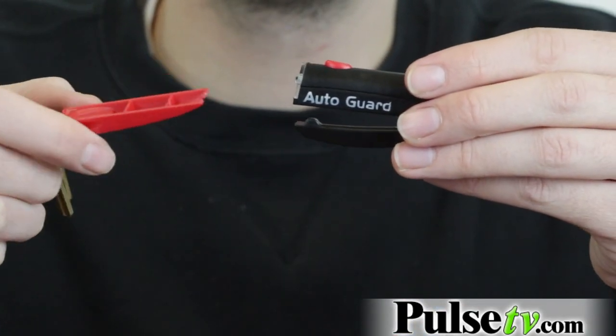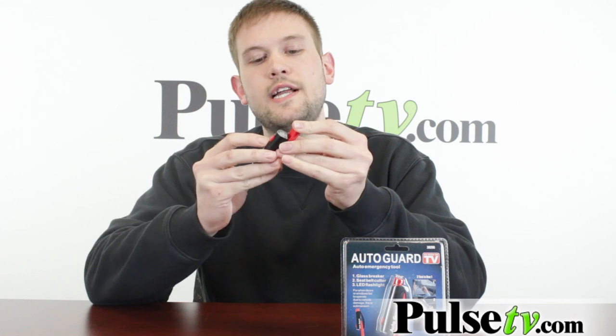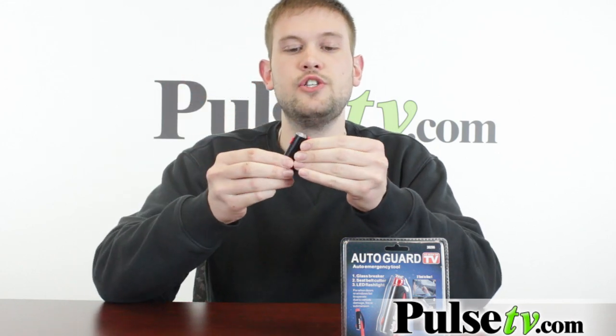The quick release tab is actually a really great feature in itself. This is what you're going to connect to your key ring, so when this is on your keys and you get into an emergency situation, all you have to do is pull down on the AutoGuard and you're ready to use it.